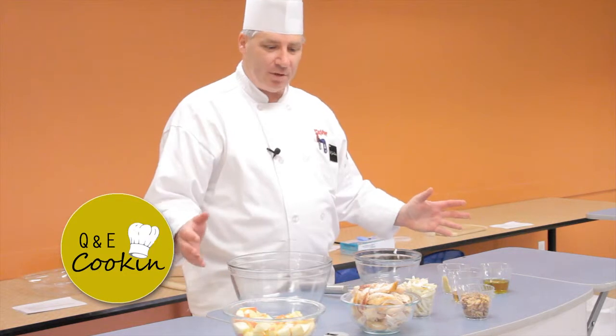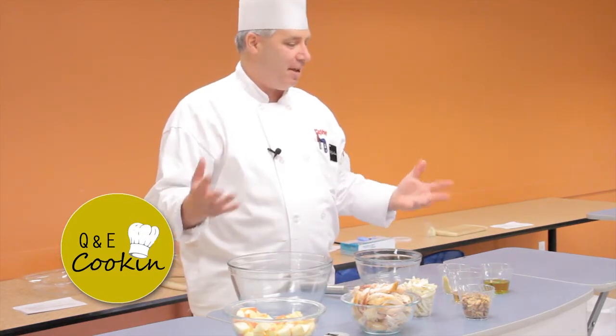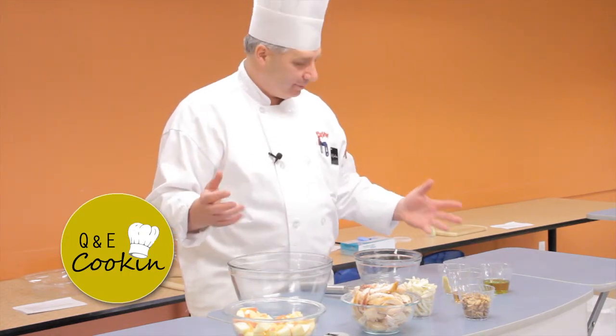Hi, Chef Jim again from Cedar Falls Hy-Vee doing simple and easy recipes. This recipe that I'm doing today is rotisserie chicken with apple and fennel with apple Dijon vinaigrette.